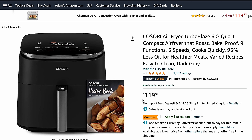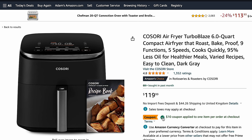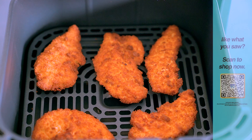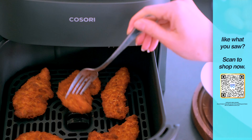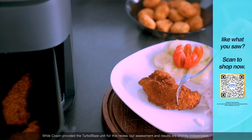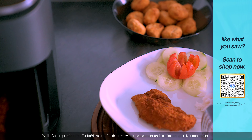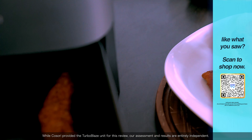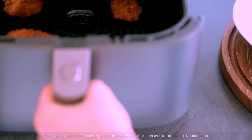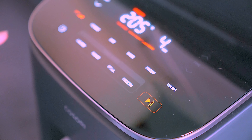I'm not telling you to buy one right now, but if you're interested, you'll find links in the description or you can scan the QR code on screen that takes you straight to Amazon. By the way, Kosori sent us this airfryer for free, but we had zero obligation to sugarcoat it — all opinions and tests are ours, so you know it's legit. If you've got questions or just want to chat, drop a line in the comments.